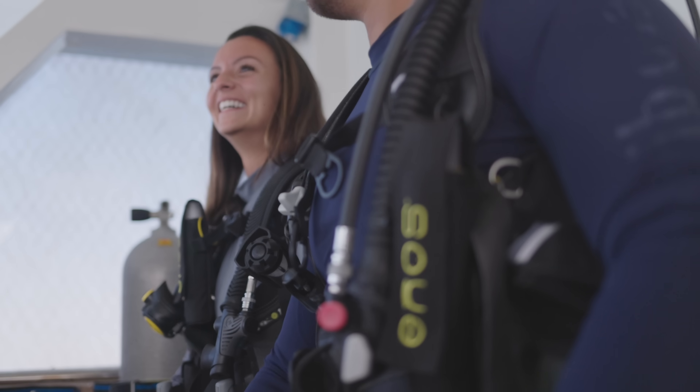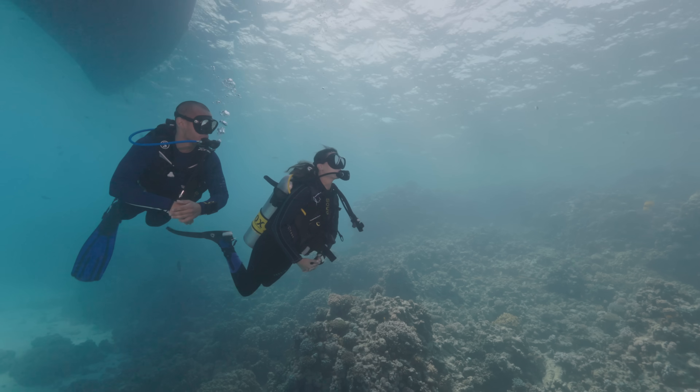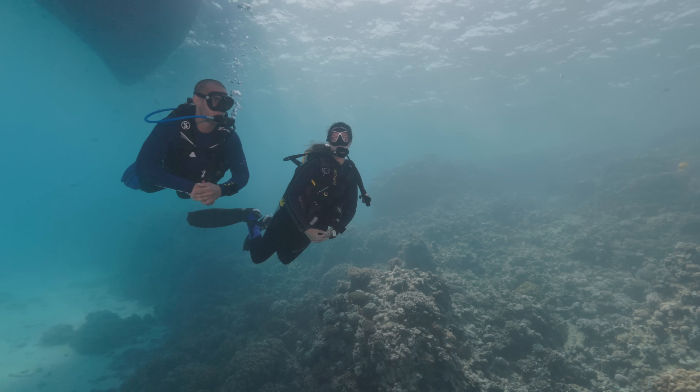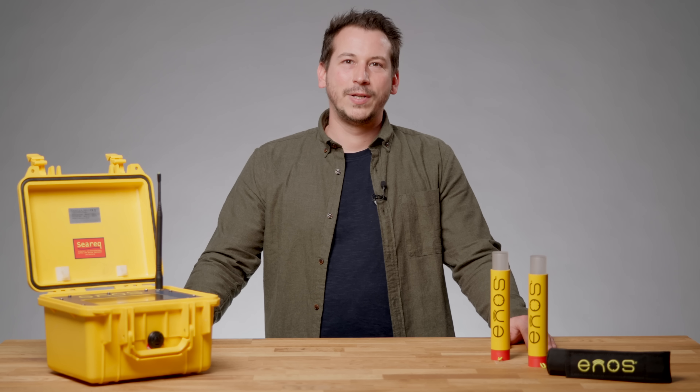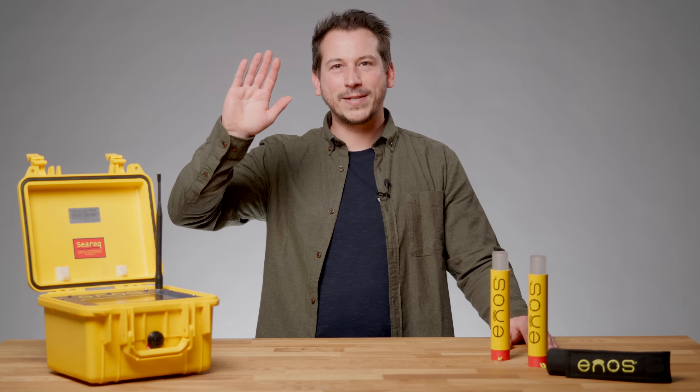The Innos system is especially interesting for diving centers and liveaboards, as it allows them to offer a safer experience. I hope you liked the video, and if you have further questions, please contact us. See you next time!